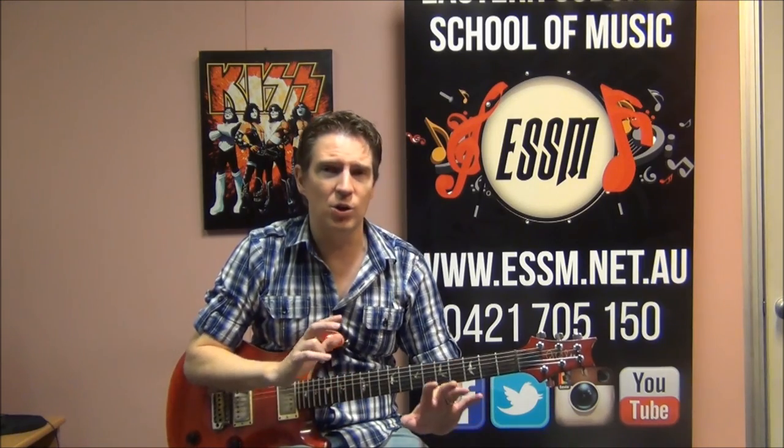That's all the rhythm guitar parts of the Skyhook song, Smartass Songwriters. If you've learnt something, click that thumbs up button to give this video a like. Subscribe to our channel, the Eastern Suburbs School of Music, where there's a lot of Skyhooks rhythm guitar videos. Also, if you've got a question on how to play any of the parts of this song, leave a comment and I'll answer that as soon as possible. Good luck with your playing.